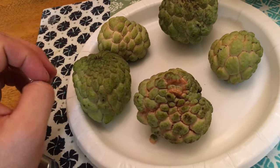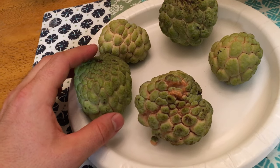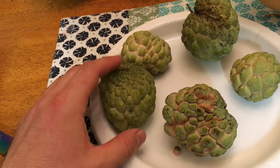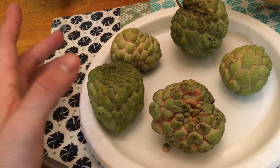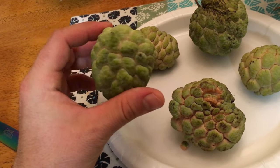Our friend gave us some from their tree — they actually grew these from seed. Sugar apples can make fruit in under a few years, more like three to four years, and they'll usually be the same good fruit, sweet and so on.